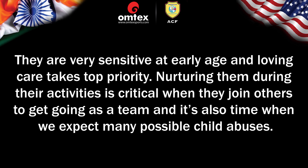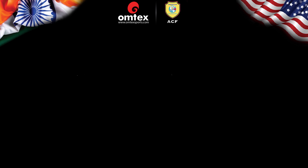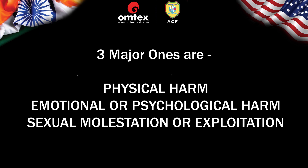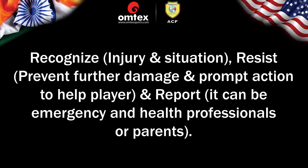Children are very sensitive at an early age and loving care takes top priority. Nurturing them during their activities is critical when they join others to get going as a team, and it's also the time when child abuse can possibly happen. As a coach and caretaker it becomes our responsibility to protect them. What is child abuse? Three major ones are: Physical harm, Emotional or psychological harm, and Sexual molestation or exploitation. The three R's of child protection are: Recognize injury and situation, Resist to prevent further damage and take prompt action, and Report — to emergency and health professionals or parents.